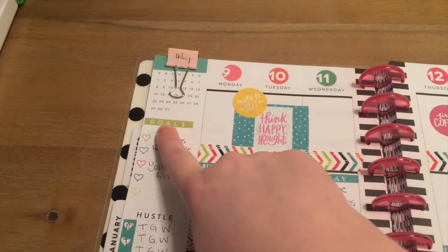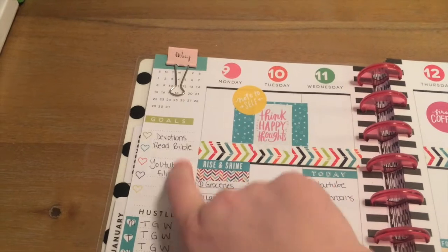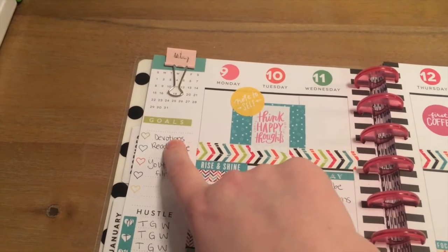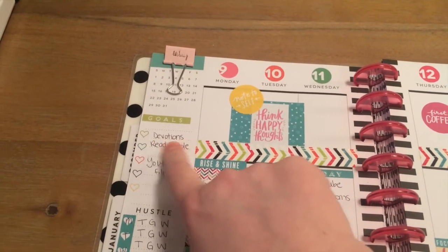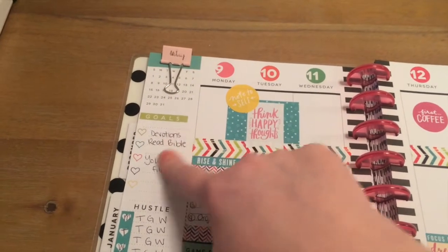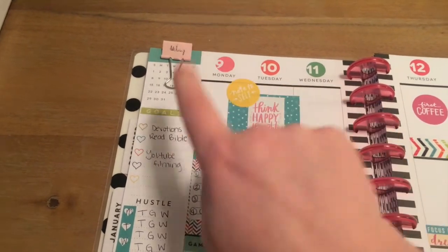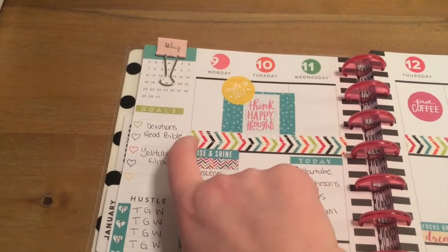These are just my goals for the week. I kept it really simple because if I do too many, I won't get them done. So I really want to get back into having devotions and reading my Bible, and then I have a bunch of videos I want to film. Those are my two goals. I'm not always good about doing them every day, but I need to put it on here so I can make sure I remember.